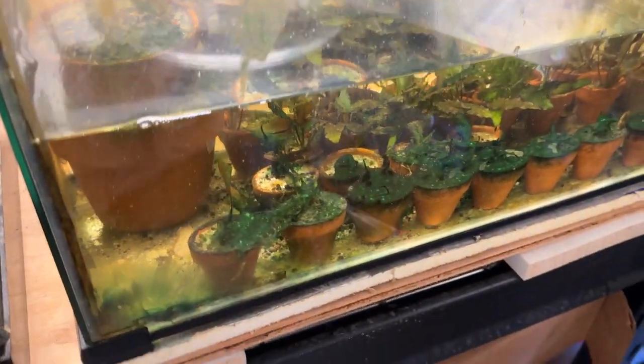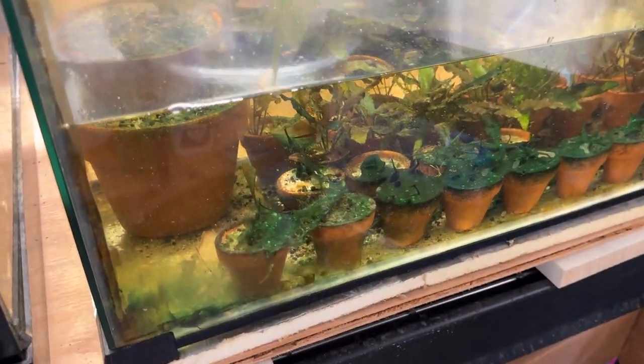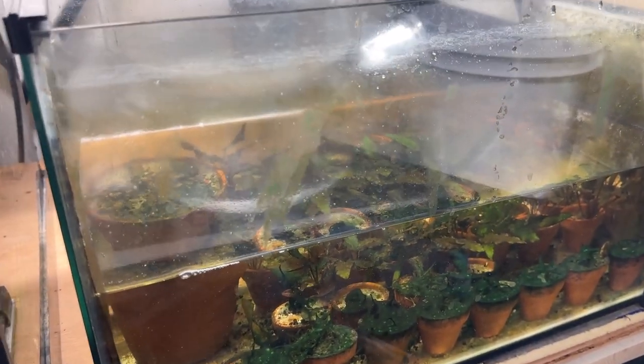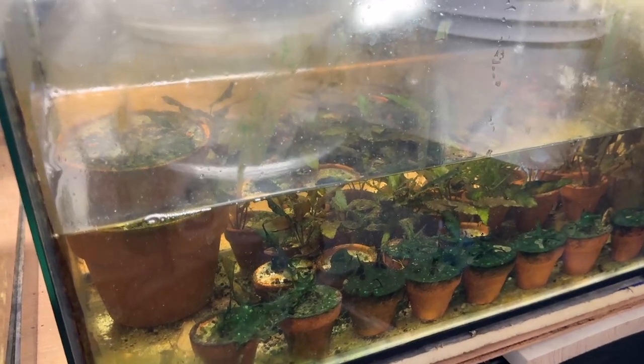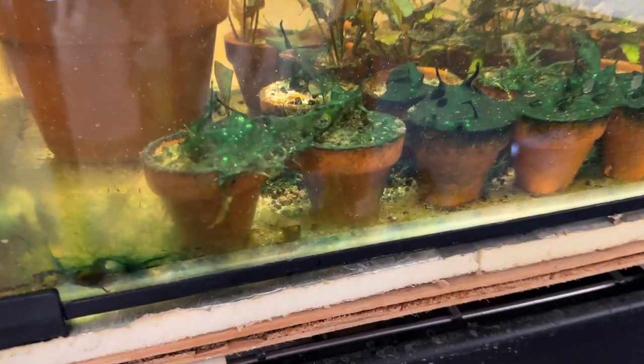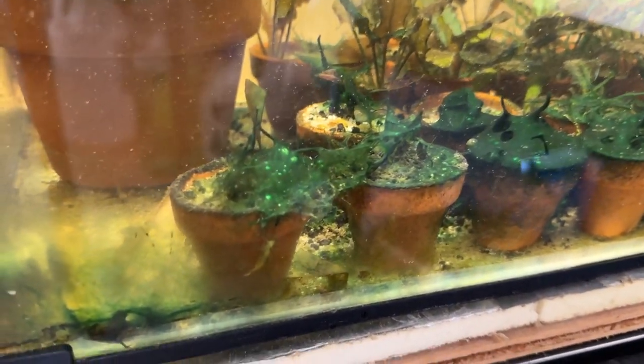I probably should have started recording this before I started draining the water. This is about eight and a half gallons, one of my Offer Up tanks. I think it was a reptile tank once, and it's small enough that it holds water without busting out. I've got a serious cyanobacteria problem in here.